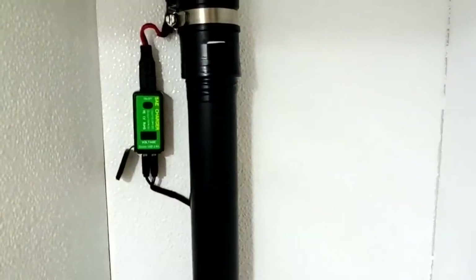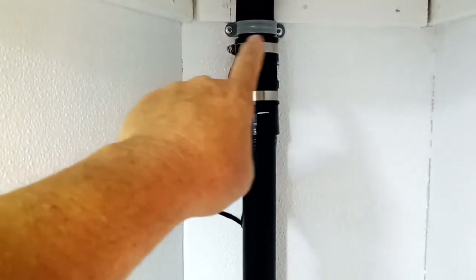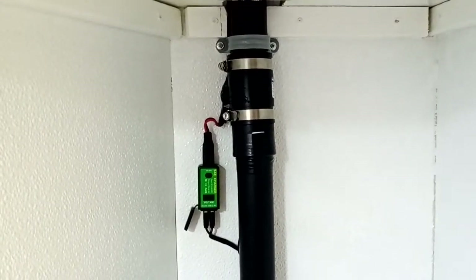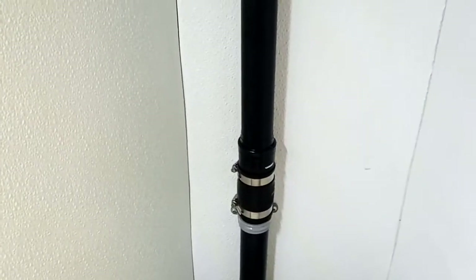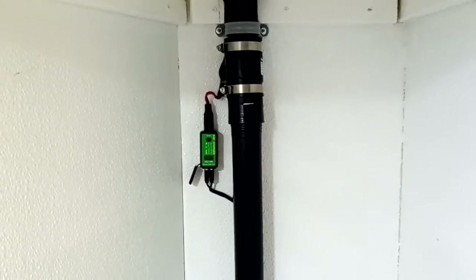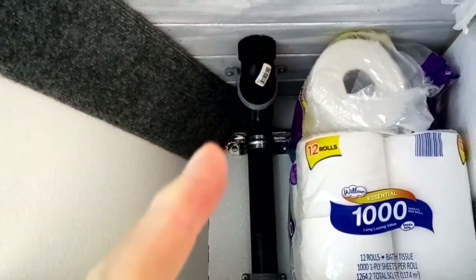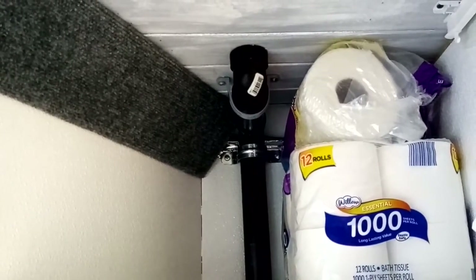I used electrical conduit tie-downs and screwed it to the wall. It goes down to the toilet with a connector at the bottom — both connections have rubber boots so I can pull it out and repair it if needed. Then it goes right through the shelf and turns. I had to bring it a different direction to get away from the edge of the trailer where I have solar racks, and then I elbowed it right up through there.